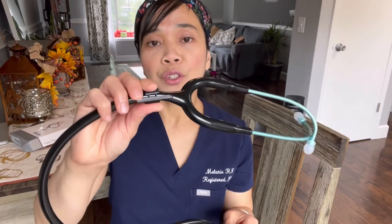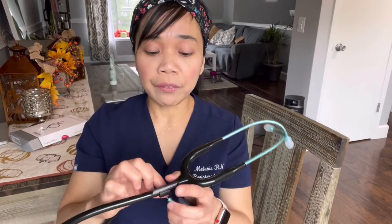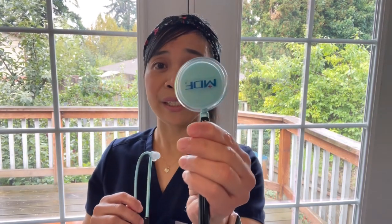There is an ID tag right here that you can write your name on and clip it on this part of the tubing. Unfortunately, they are not offering engraving on this specific series, but they do offer it on their other stethoscopes, which you have to pay more for. And now let's talk about the head of the stethoscope.